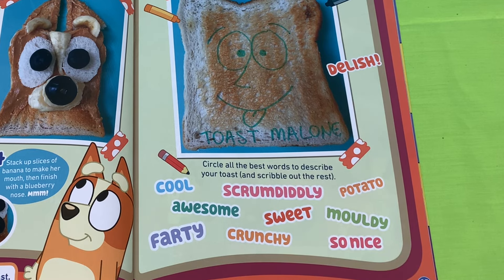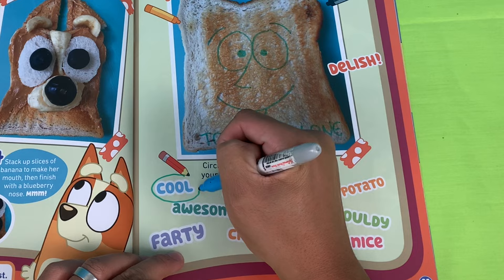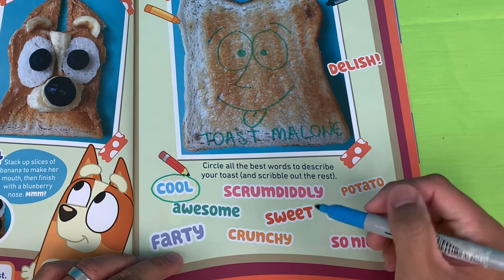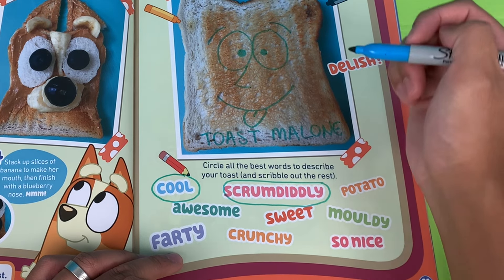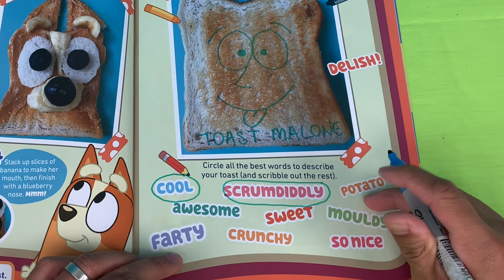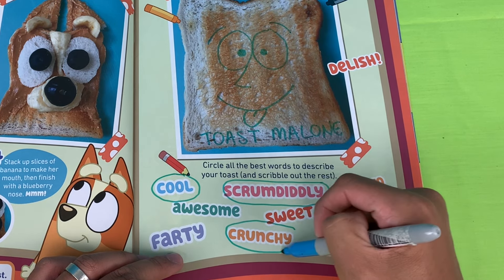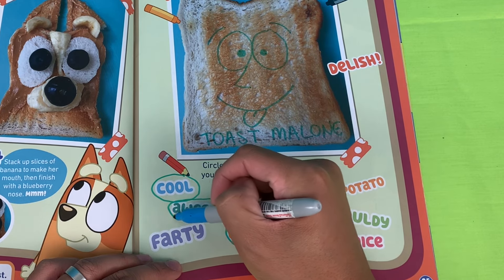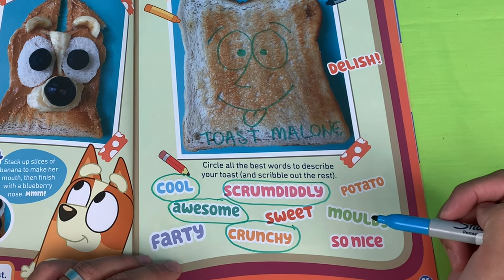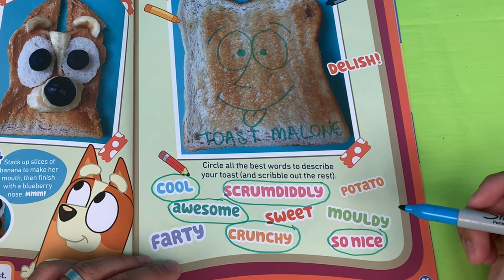Circle all the best words to describe your toast and scribble out the rest. 'Cool' — that looks cool, definitely. 'Scrum-diddly' — oh what a word! 'Potato' — it is a bit of a potato. It is crunchy, it is toast, and definitely awesome. So nice — I think that pretty much covers it!